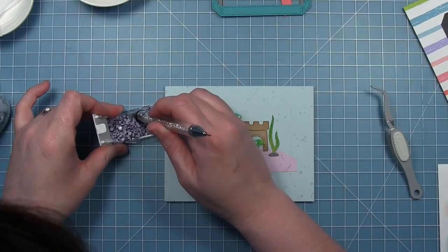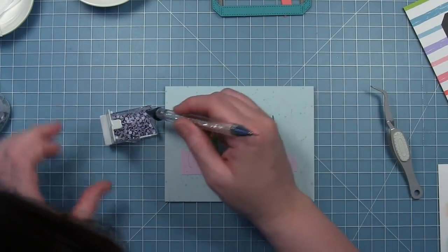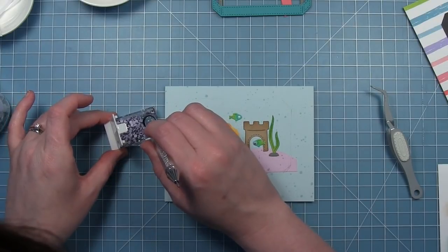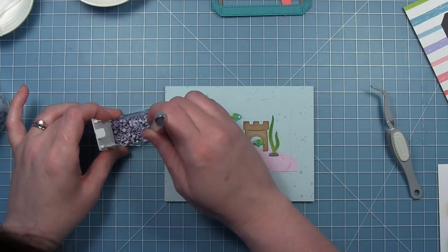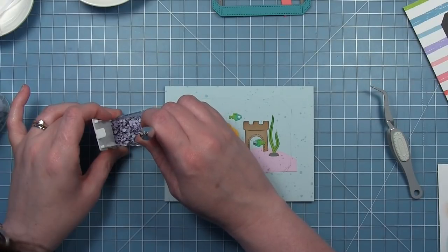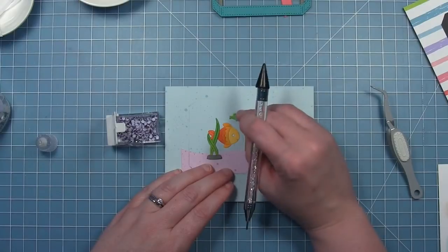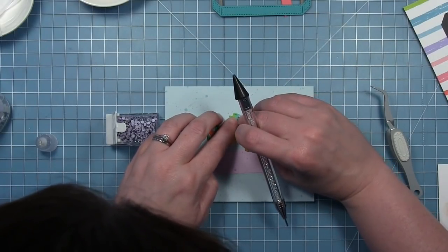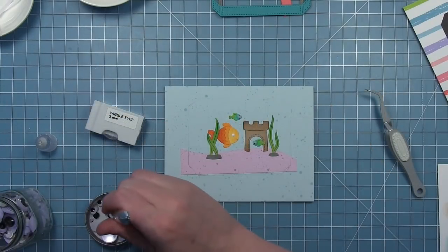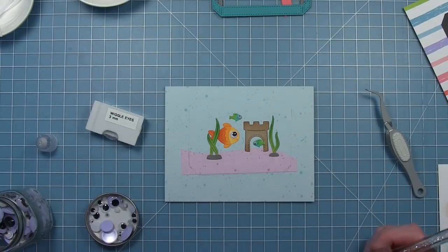I decided for these fish I wanted to add some little googly eyes. I have some really tiny ones that I'm adding to those little fish. If you don't have these you could always just color a little bit of black behind the eye so it looks like a dark eye, but I thought these would be a fun addition. I'm going to use a bigger eyeball for my big fish — I just love that big googly eye on him.